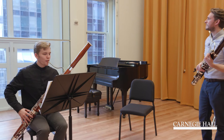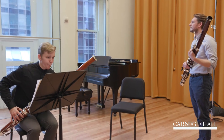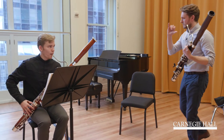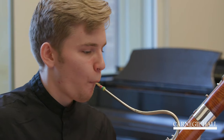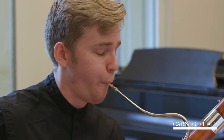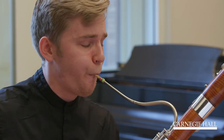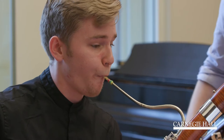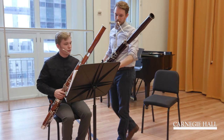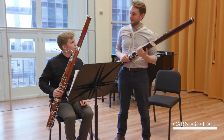Yeah. And the F sharp is too sharp — D major. Yes. Now it's very good. For my taste, a little bit too quick.